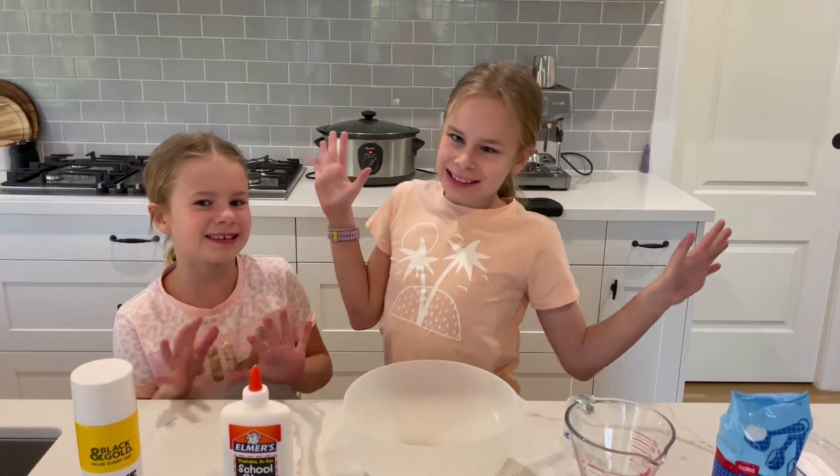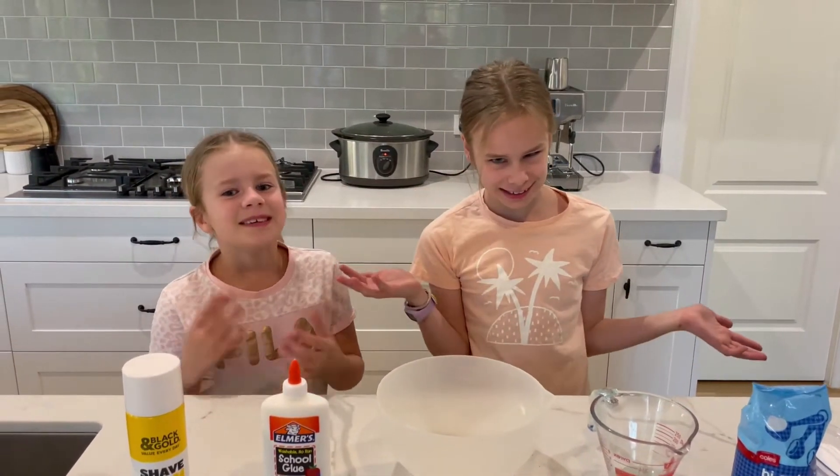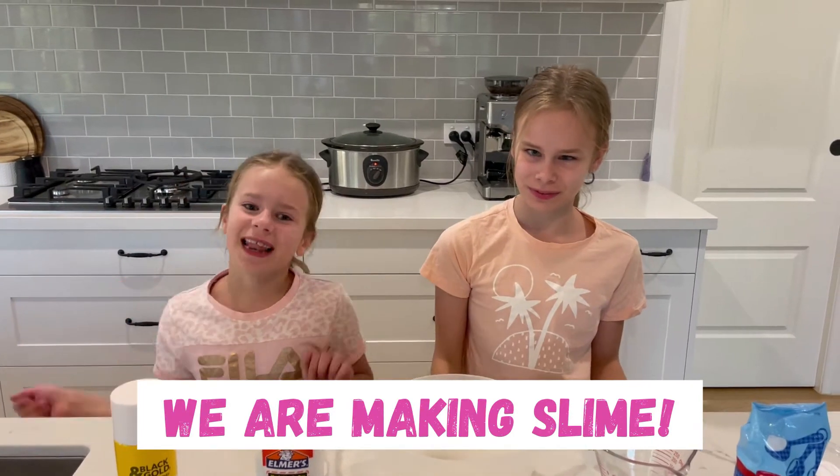Hi guys! Welcome back to the Snickle Whackers. Today we are making slime.